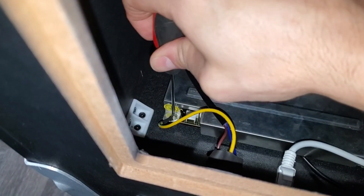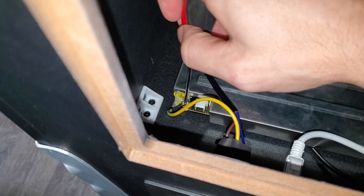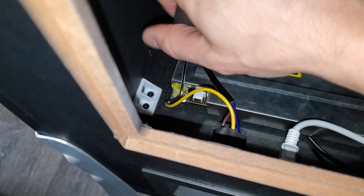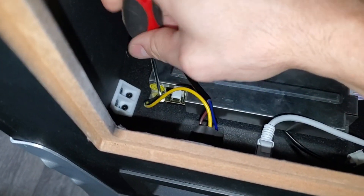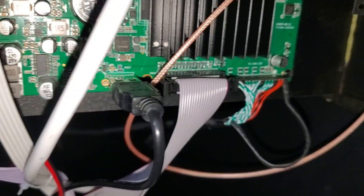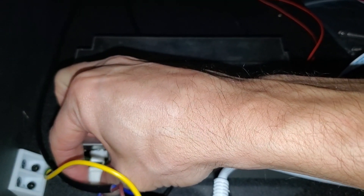Remember when putting everything back together, the ground wire is the most important one to screw in — without that, you're going to have a lot of issues with your Legends Pinball. Make sure that's tightened, and the same goes for that one. And once again, make sure your Legends Pinball is unplugged and the power cord is unplugged before you work on it.